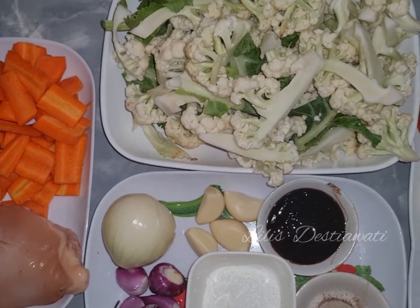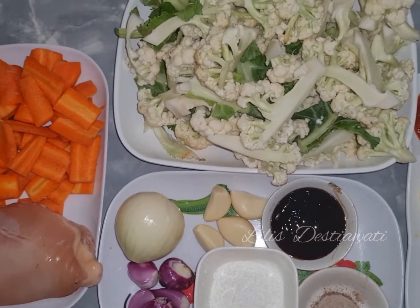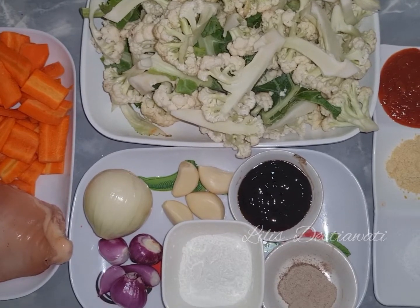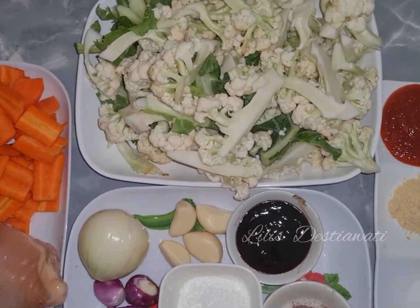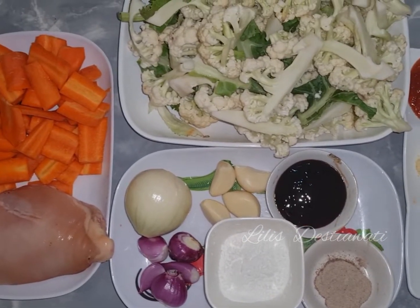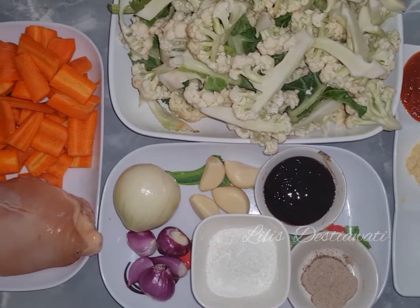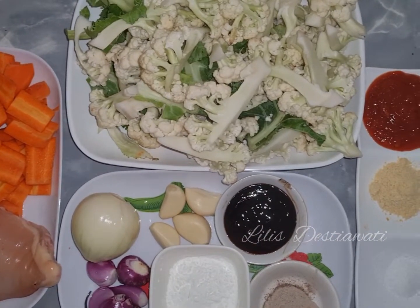Inilah teman-teman bahan-bahan yang akan saya gunakan dalam proses masak saya hari ini. Jangan lupa ya subscribe, like, dan tekan tombol loncengnya agar teman-teman bisa melihat video saya berikutnya. Sekarang mari kita ikuti proses masak berikut ini.